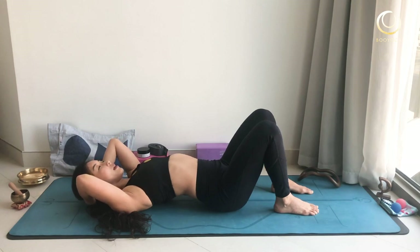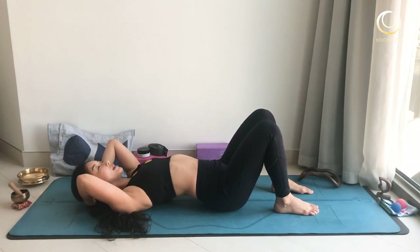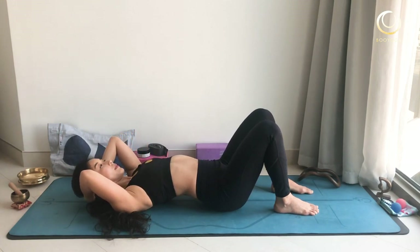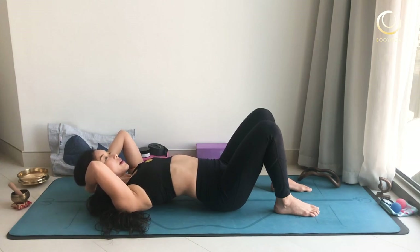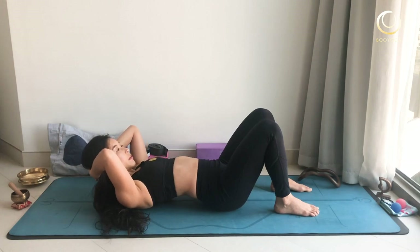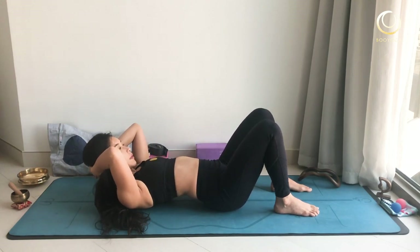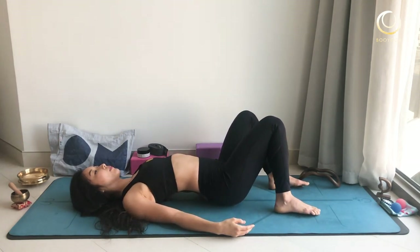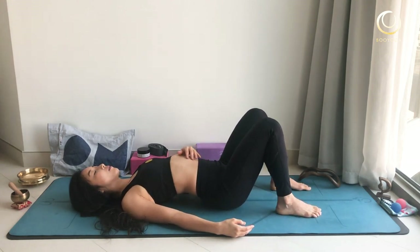Continue the sequence: inhale, exhale, lift your head up, lift your shoulder blade, and gently down. Repeat for several cycles. After finishing, bring your hands down and gently rock your knees side to side — it's very good for people with a lot of low back pain, a great point for releasing the low back.